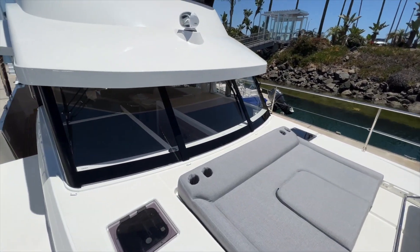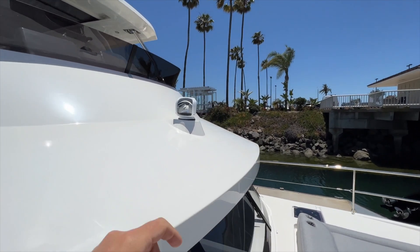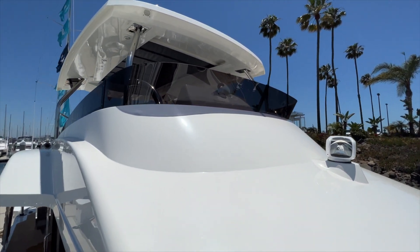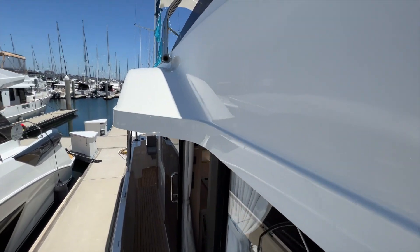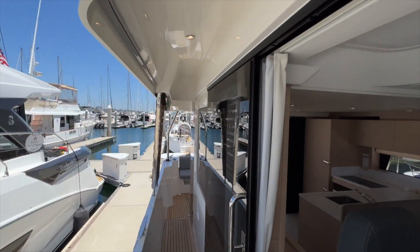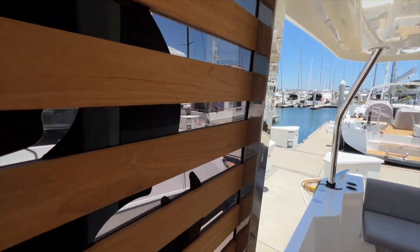Just above these coach roof windows is a swiveling spotlight. Beautiful styling — I love the lines of the Swift Trawler. Good protection, LED lighting, and that teak wood fashion plate.